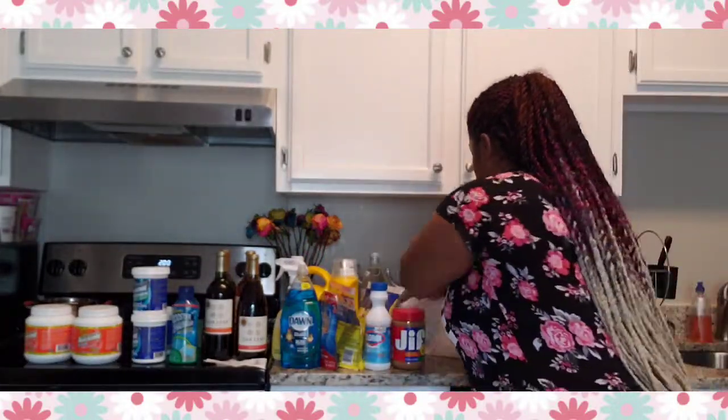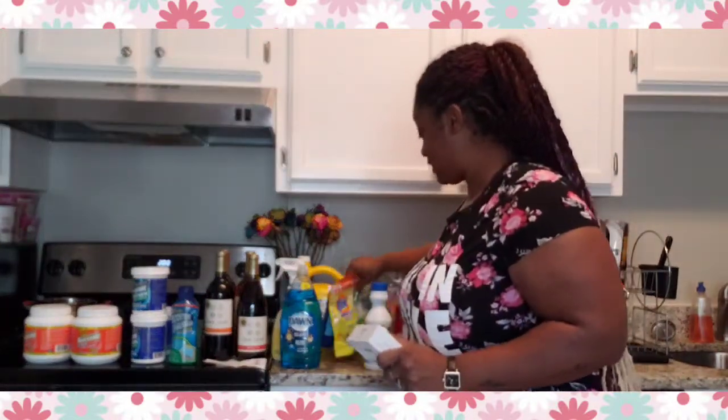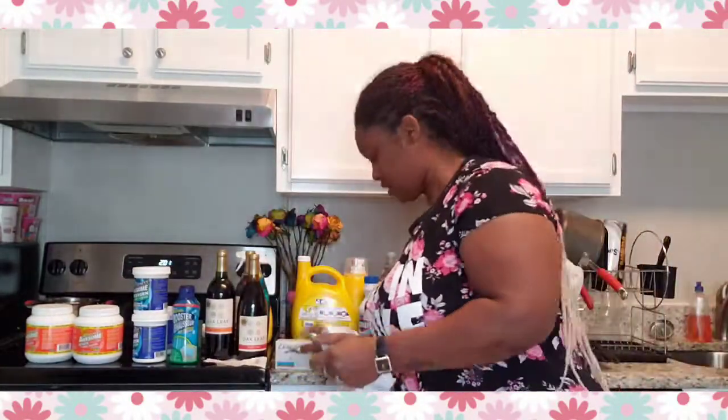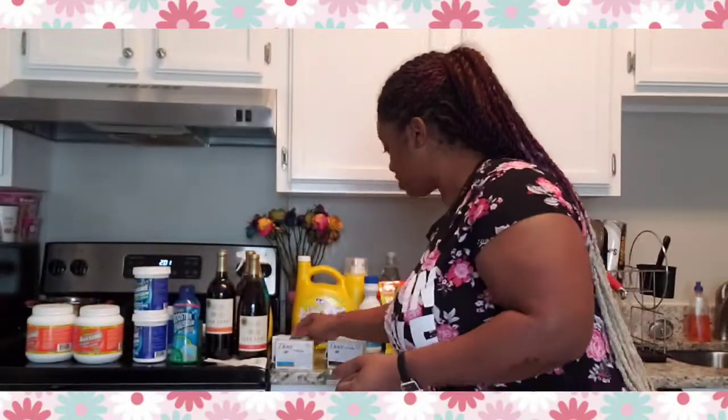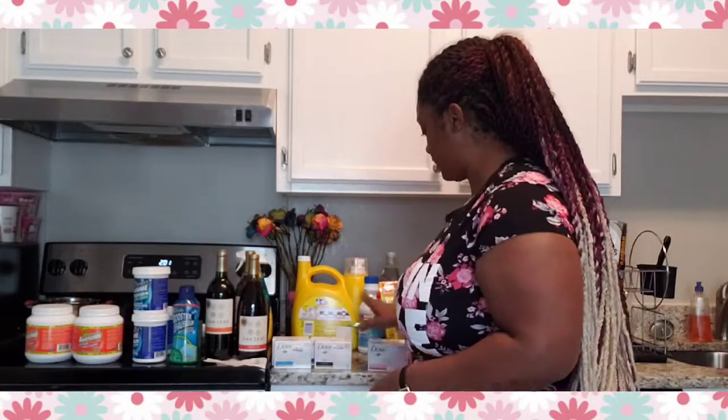A lot of people use Olay or Dove, but at Big Lots they have big bar soaps for a dollar each. I got the original, the pink rose, and another one — two of each. That's six bars for six dollars. These are the big bars, which is a really good deal.